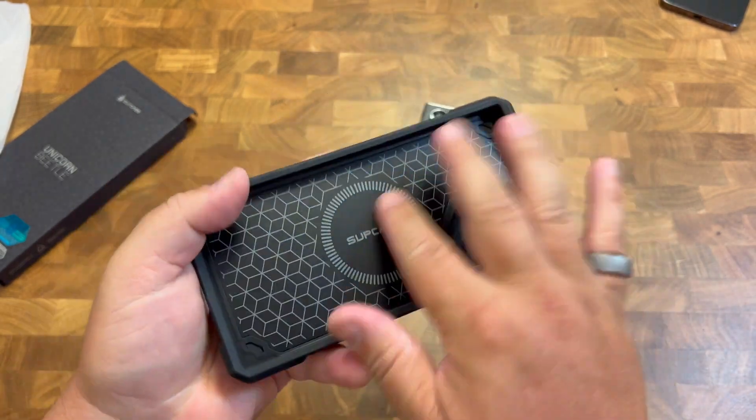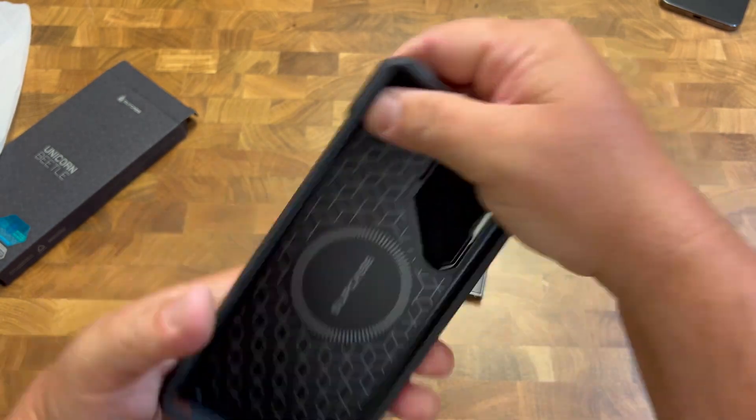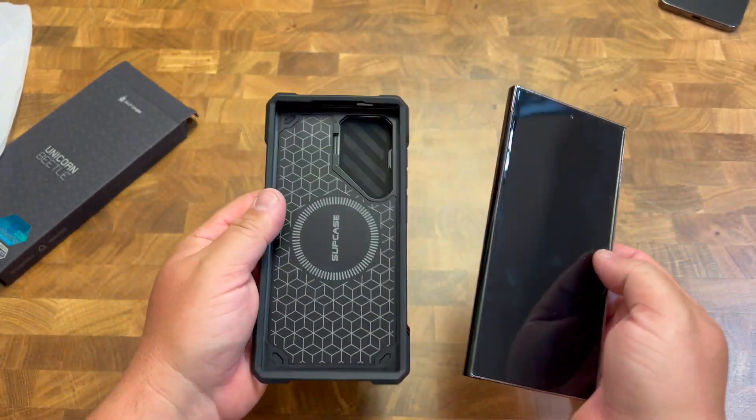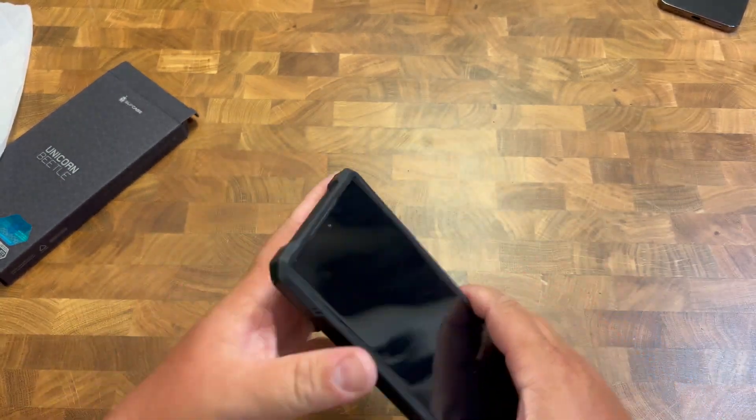So inside also, this part right here, it's super like, it has a cushy feel to it. So you just know it's going to protect. It's going to do a really good job protecting your phone. So let's go and pop the phone in there. It fits super easily, like a glove.